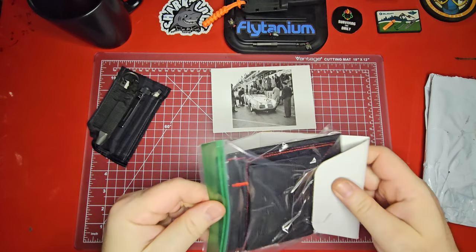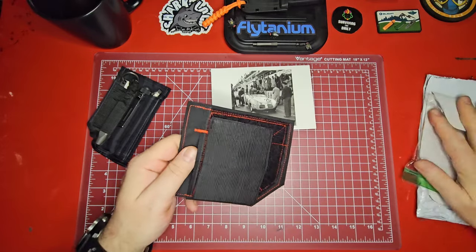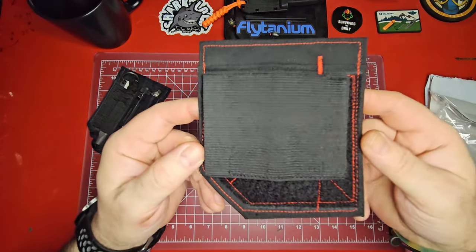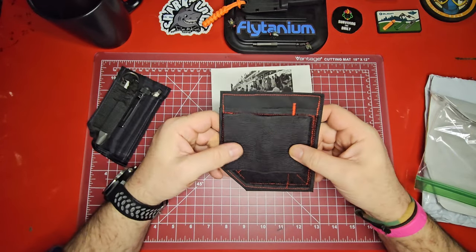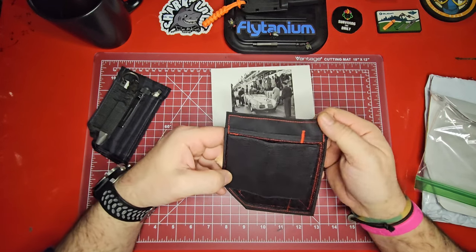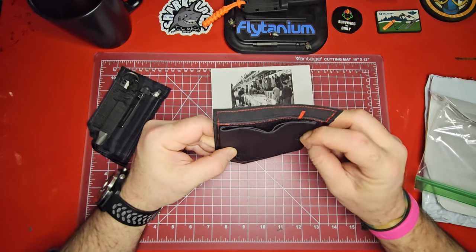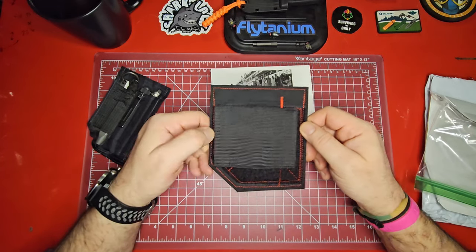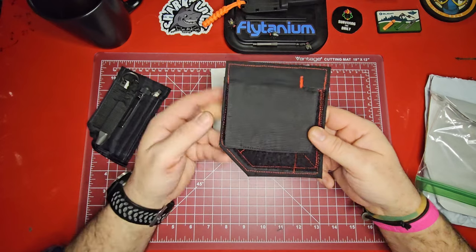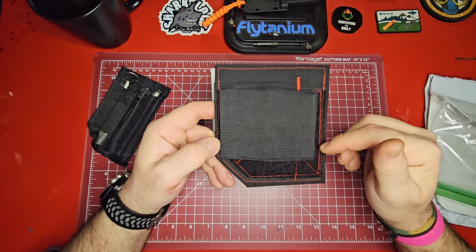Oh boy — he did the red stitching just for me! That is so cool. When I reached out to him, he said he was going to make one especially for me. I was just wanting to buy one of the existing models, but he said no, he'd make one just for me with red stitching. So this is an Average Gear Review exclusive, I guess you could say.